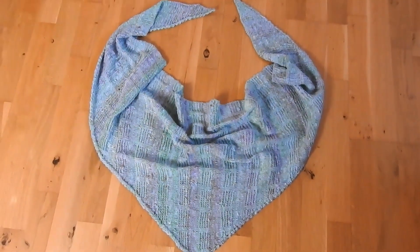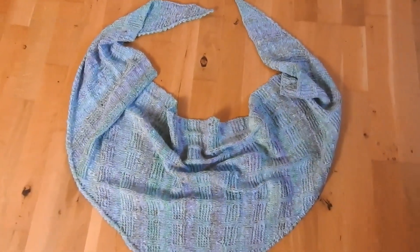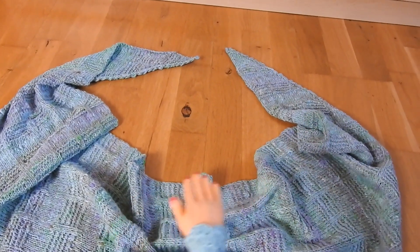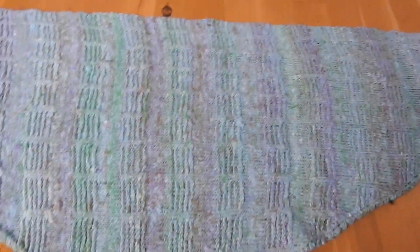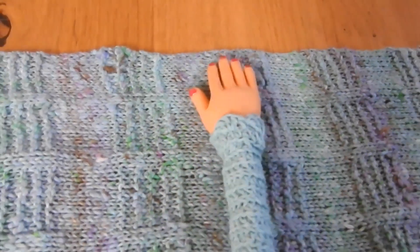Here you can see the fabric in this video, so it looks finished and it has a total length of the Halskante of about 1.80 m and a Tief of about 55 cm. It is not so deep, and I find that actually also good. As you see here, the Muster comes quite nice and I have at the end of the Tuch again, but not here on the Halskante.